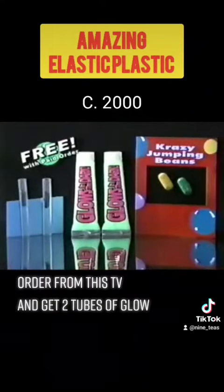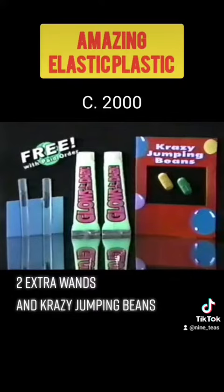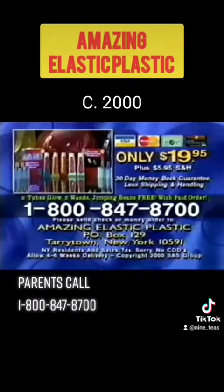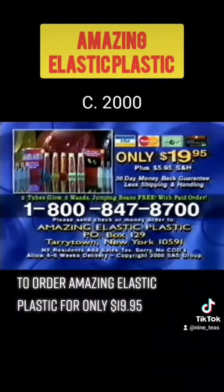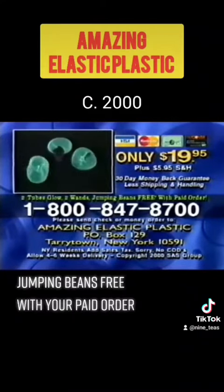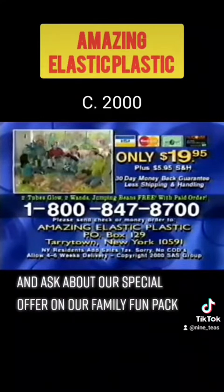Order from this TV and get two tubes of glow, two extra wands, and crazy jumping beans — all worth $15 — yours free. Parents, call 1-800-847-8700 to order Amazing Elastic Plastic for only $19.95 and receive two tubes of glow, two extra wands, and jumping beans free with your paid order. Ask about our special offer on our Family Fun Pack.